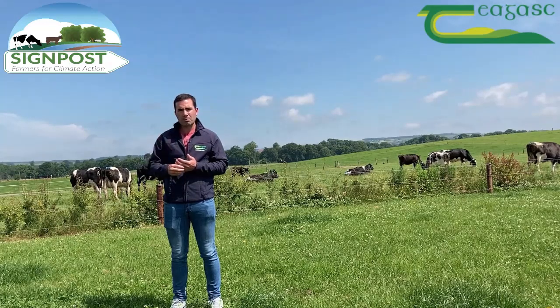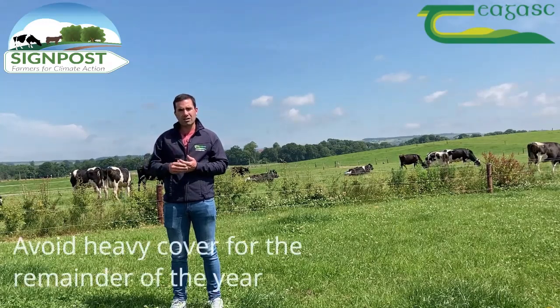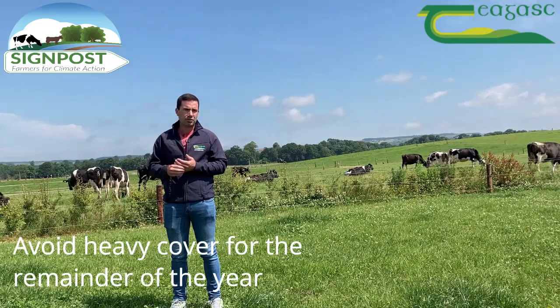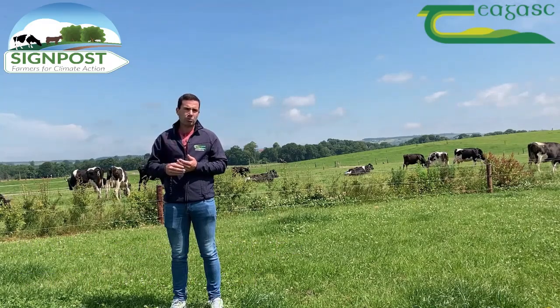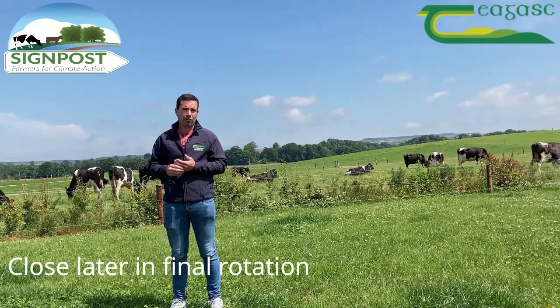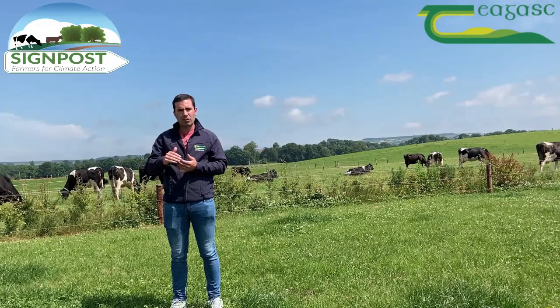In terms of autumn grazing management, we should avoid building heavy covers on these swards during the peak average farm cover. In terms of the final grazing rotation, we should try to close these swards in the later part of the final rotation so we have a low pre-grazing cover on these over the winter and into the spring the following year.